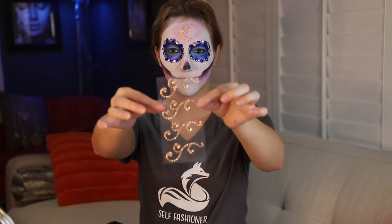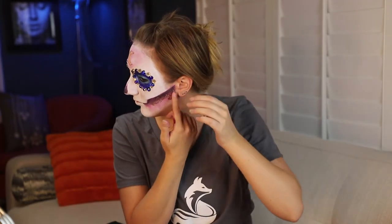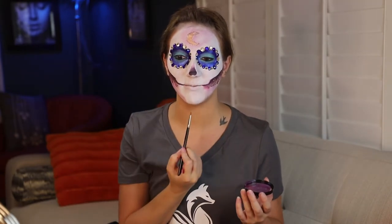Next I got these little adhesives, so I'm just going to add these to the sides of my face. Now I'm going to take that purple paint and just decorate a little bit more on my forehead and my chin.